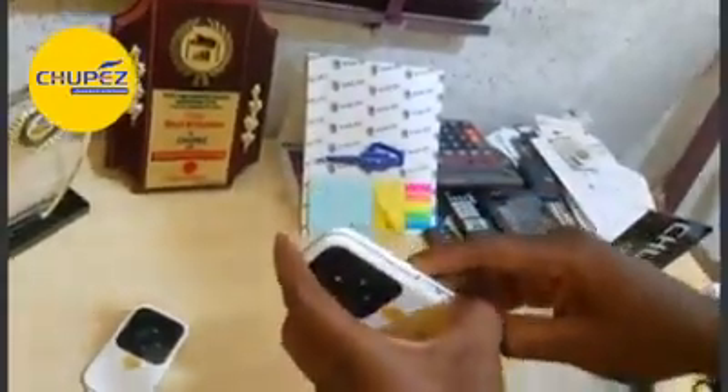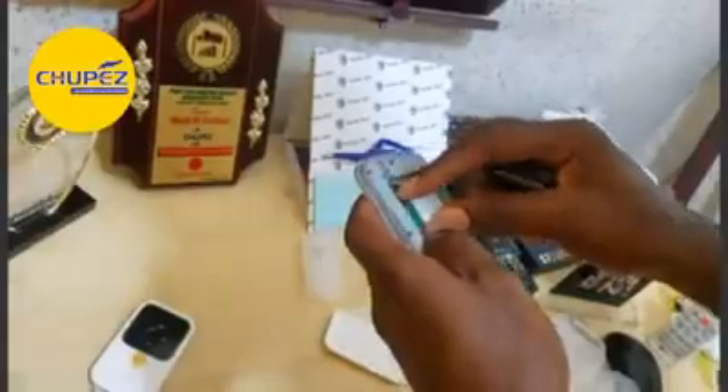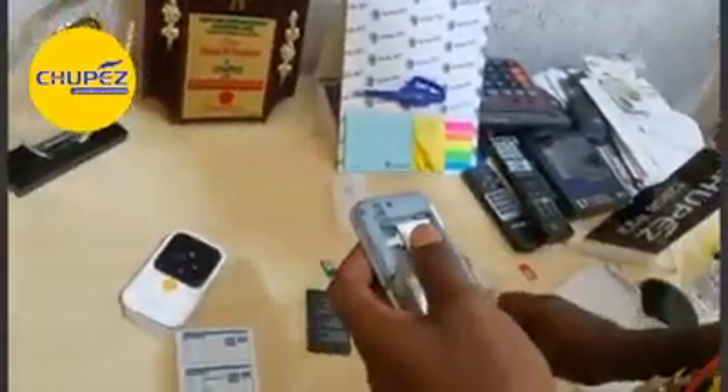Let us insert MTN into it and see how it will fare. It is a universal modem — it works with all SIMs.